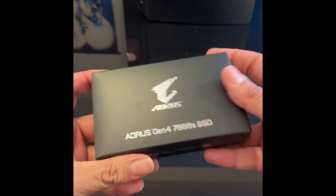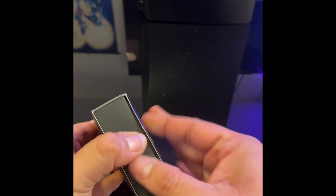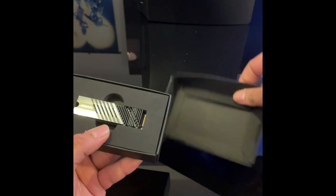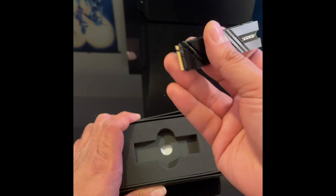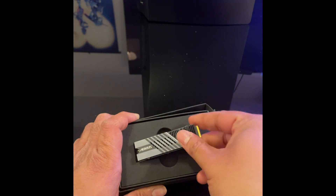Let's finally get this out of the box. Here we go. So there it is with the heat sink installed — here is the Aorus 7000 Gen 4 SSD.